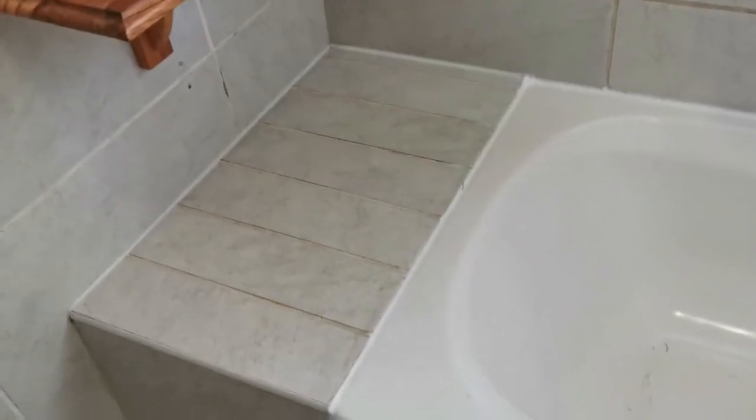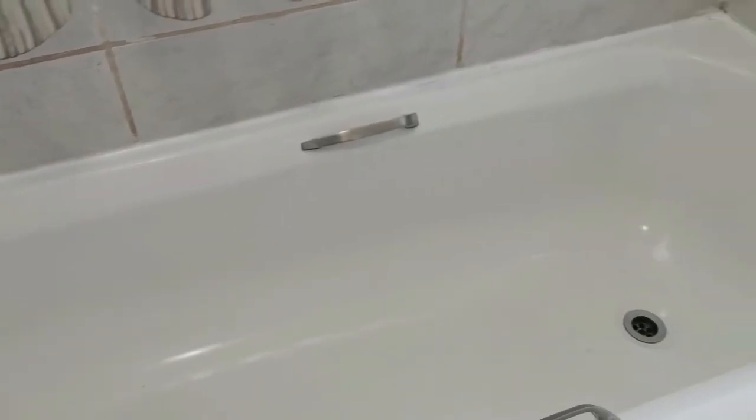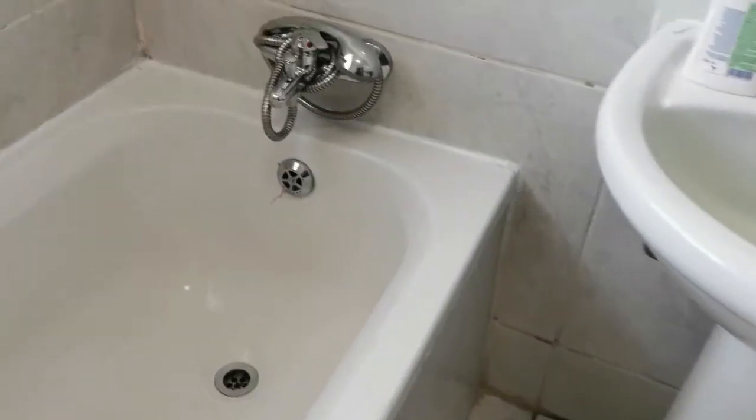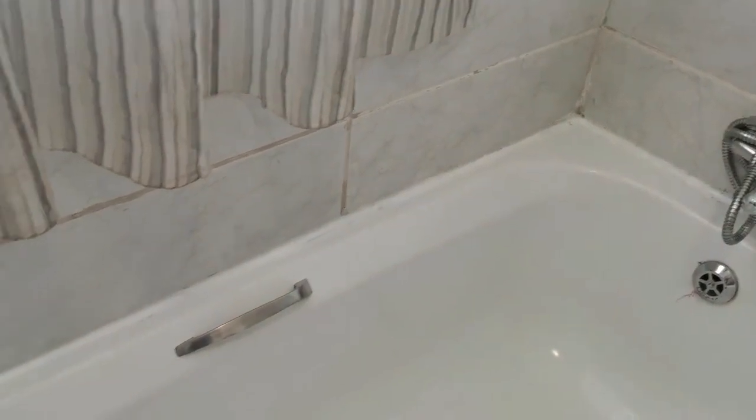And that's it guys — the second layer is in. I think it looks much more beautiful. All we have to do is wait 24 hours and then we can clean the bath. That's it guys, this is the end. 25 hours later, the seal is done, the bathtub is clean, and it's looking good. I think it came out pretty nice — much better than it was.